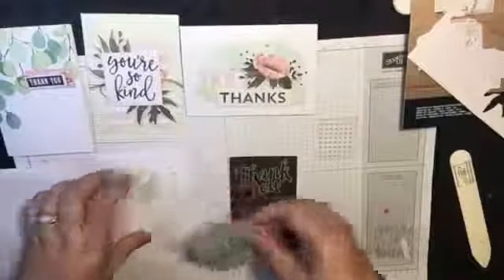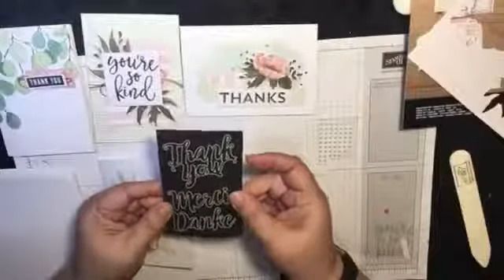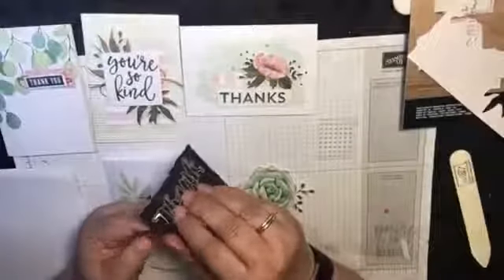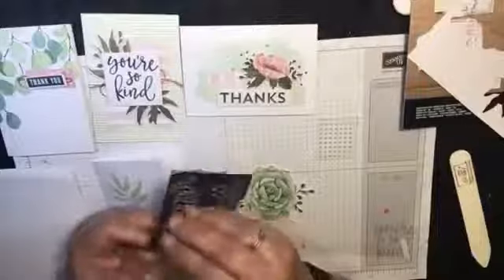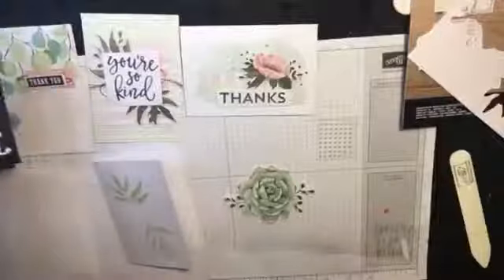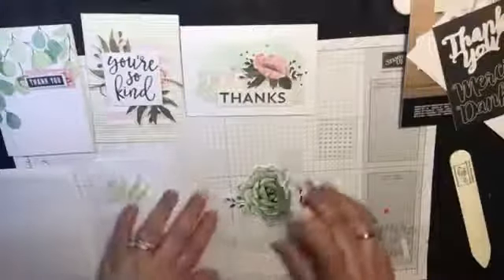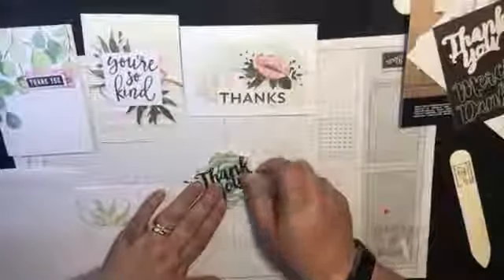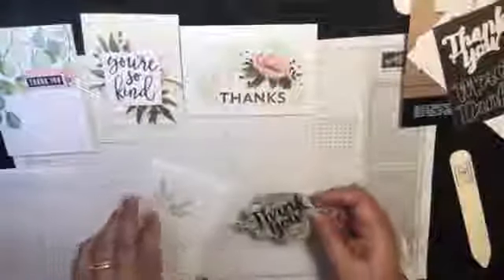The next thing you're going to need is it comes with a sticker. All you do is peel the sticker off and it goes on top of your die cut. So here we go — bit tricky at this time of night, but here we go. You just place it on your die cut like that. Pretty, hey? Lovely.